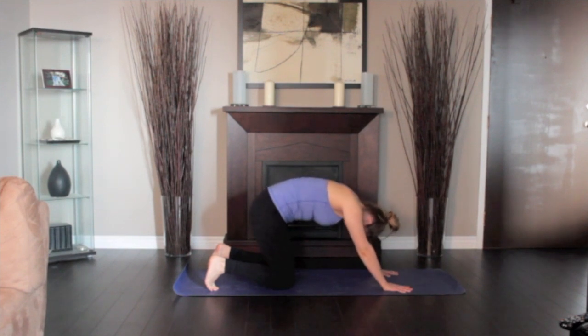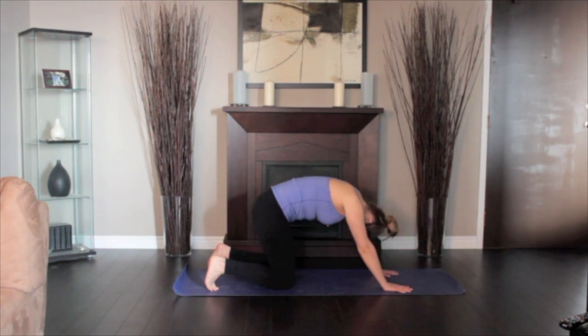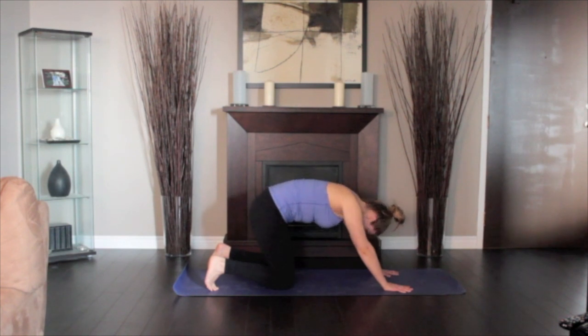As you exhale, round your spine, bringing your spine towards the ceiling. Slowly and deliberately continue the movement back and forth in tune with your breath. Continue for 1 to 2 minutes.